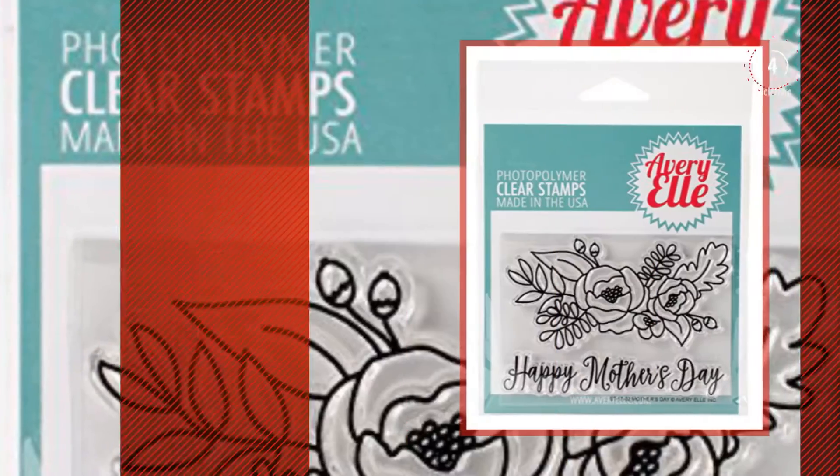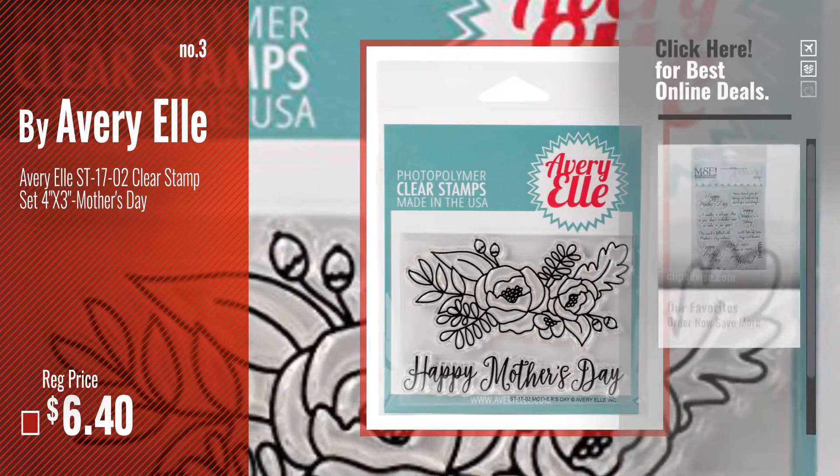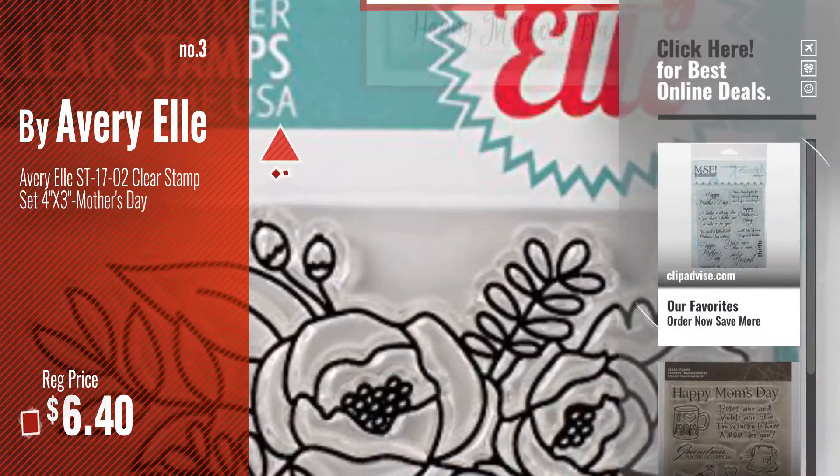Number 3 by Ava Riel. Get your favorite Mother's Day stamps now — just click this circle in the corner.